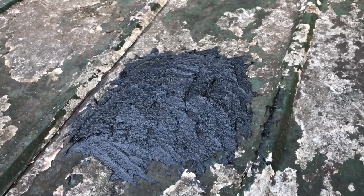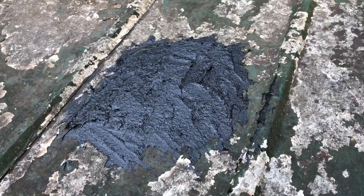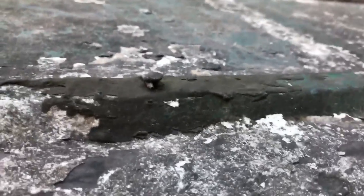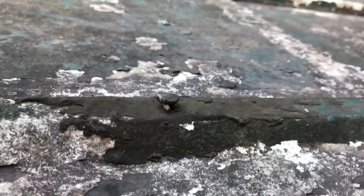Now like I said, it ain't the prettiest in the world. It ain't the professional job to fix it, but it will work. I've done this before and never had any problems. This flashing cement is also good for nails that have started working up. Put some of that tar around it, press that nail back down, and you're good to go for a long time.